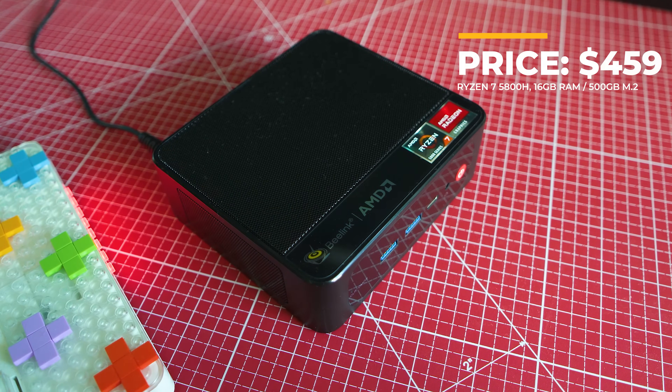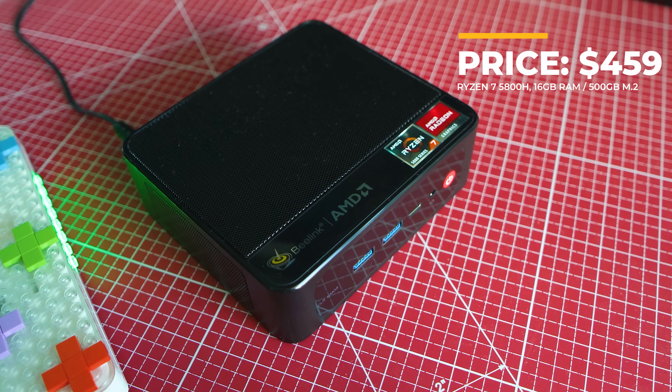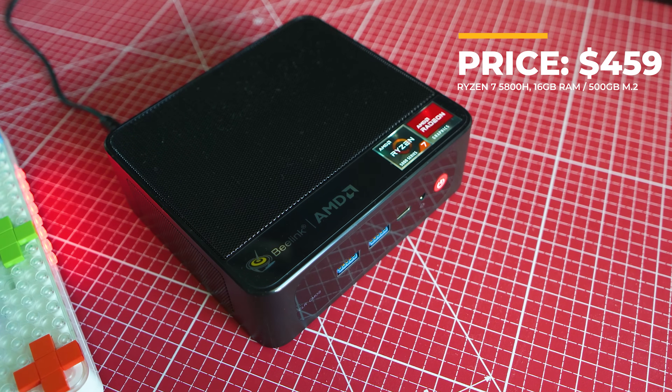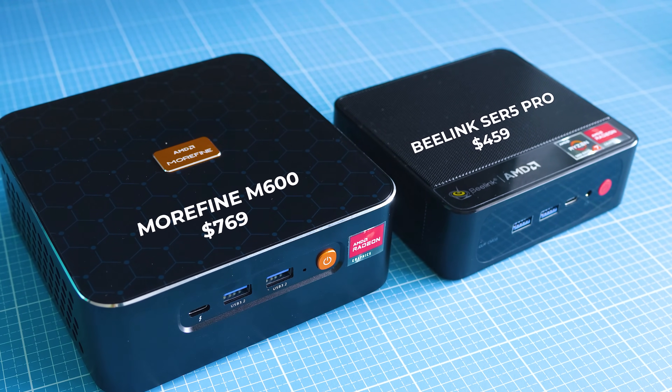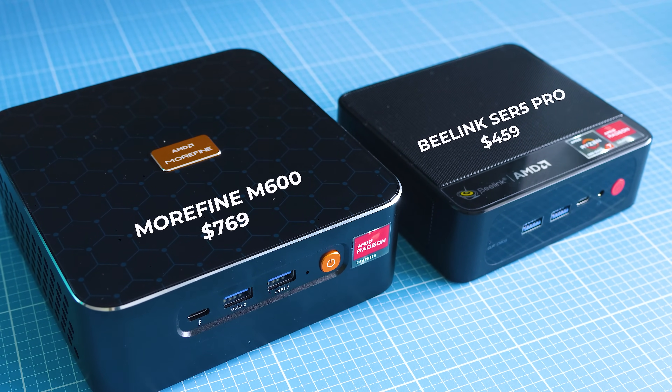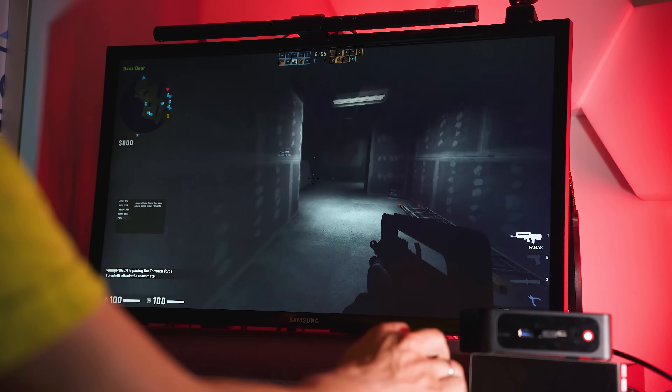Beelink clearly wants to put a lot of pressure on every other device at a budget of around $500, like the Intel NUC series, the Minisforum, or the more Pine-based devices, and all other companies trying to build small-sized computers — let alone the big brands like Gigabyte, Dell, HP, and so on.